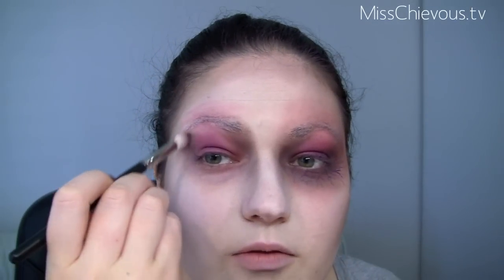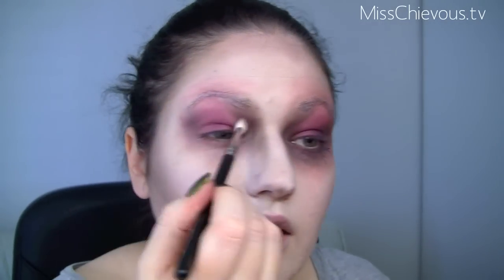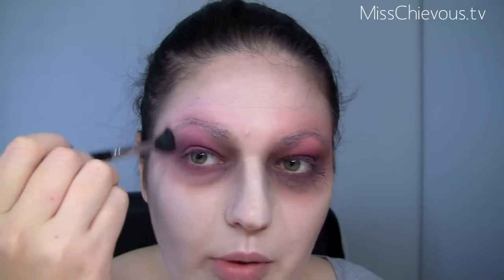This gray color — this is from my Ben Nye palette — I'm just going to intensify that, especially here and then also on the inner part, just to make that look really bruised almost. Once you've kind of done the eyes like this, I enhanced these dark circles by just adding a little bit of gray eyeshadow to make the whole look really look as if someone punched you in the face. The blending doesn't have to be perfect — it actually looks more realistic if some parts aren't blended perfectly.